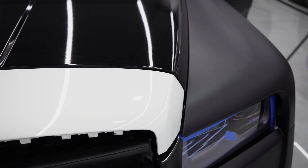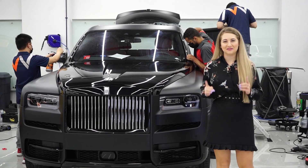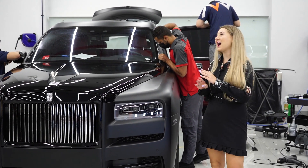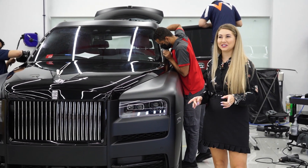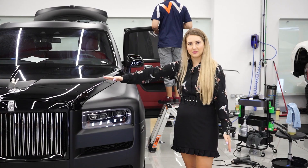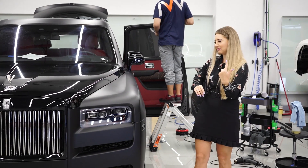Welcome back — we are now in the final stages of this wonderful Rolls-Royce Cullinan. Look at her now, absolutely insane, especially when you go back to the original look of the car. We did the matte black and the gloss black bonnet.